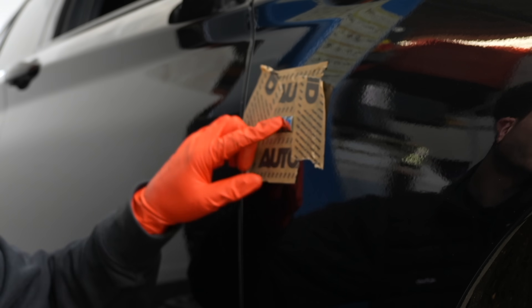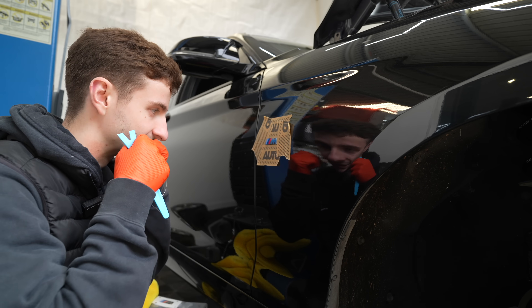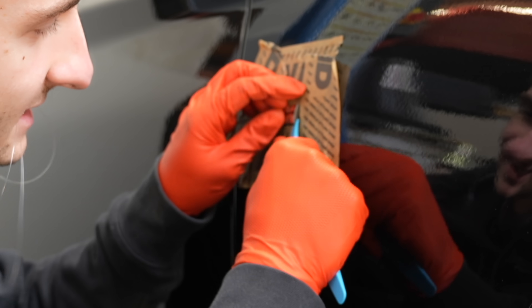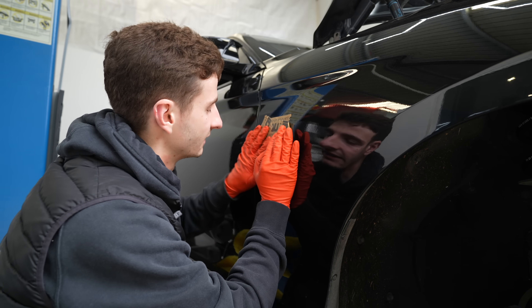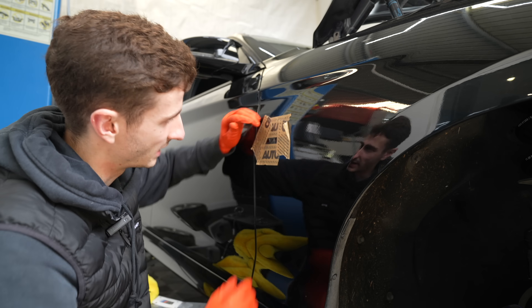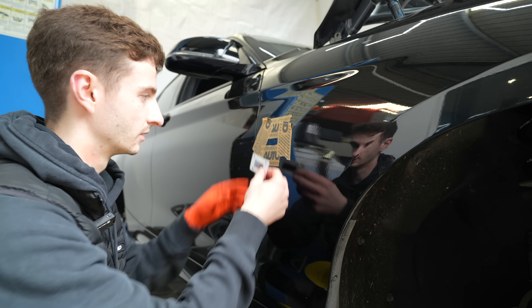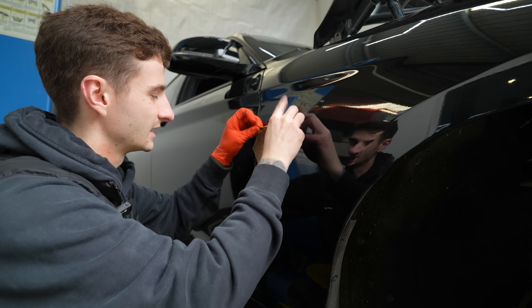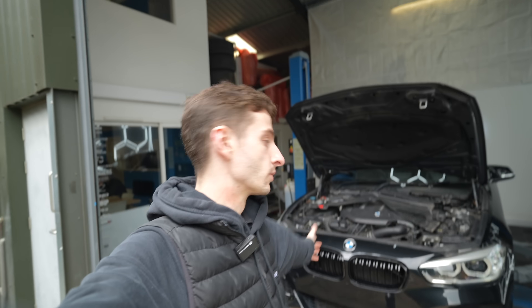Once you've measured up you can get the badge off. Heat it up - not too hot - because that helps the 3M adhesive get a bit more loose. As you can see the badge is moving. Just going to get a trim tool underneath it - there we go, she's off. Now we've got a bit of residue left over which we need to peel back and off. Grab your new BMW badge, peel back the backing, line it up using your template, stick it on, take the template off. Same again on the other side.